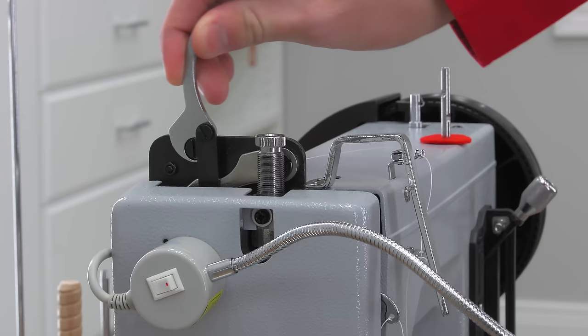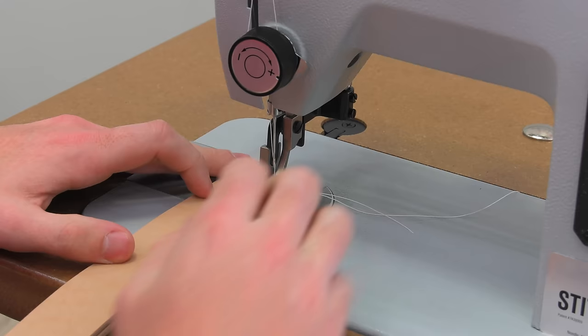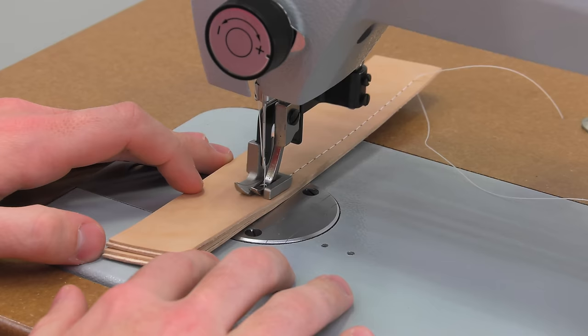The presser foot is raised — we'll position our leather underneath it and lower the presser foot. The thread from the needle and the bobbin should be behind the foot as you start to sew. Those trailing threads should be held down with your finger for the first few stitches, then released. If they're not held down, you may get a rat's nest underneath when you lift the material up and look at the underside.